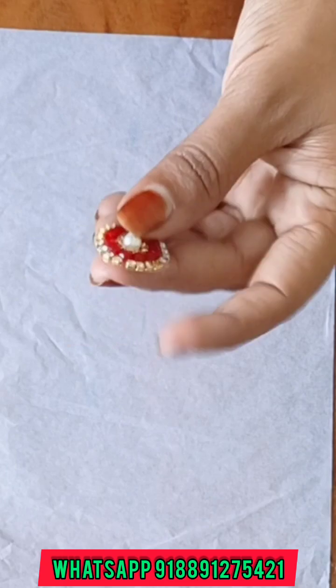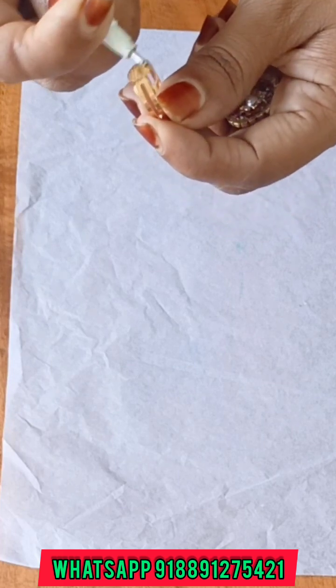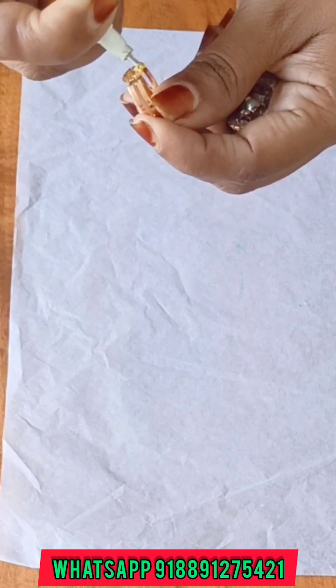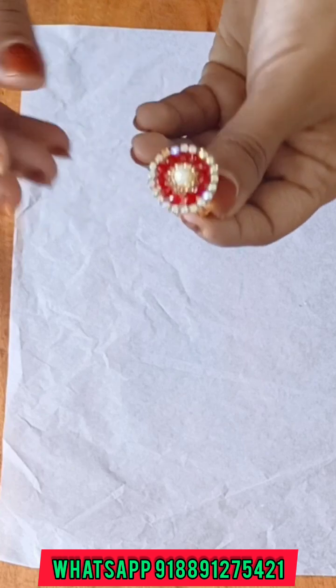Now we will insert the frame as well. We will adjust the frame. You can adjust the frame as well, as you can see. This is the time for this frame. Make sure that we put the frame in as well as possible. We will add some of the frame as well.